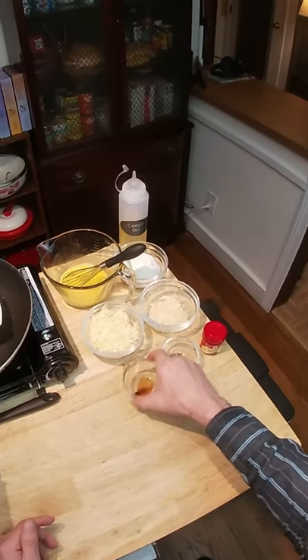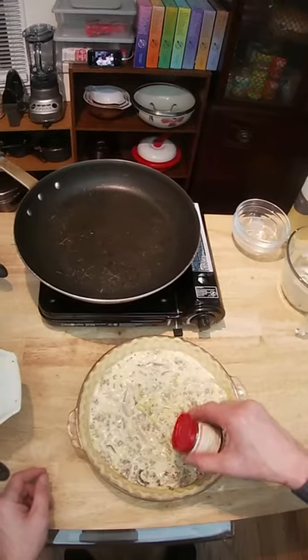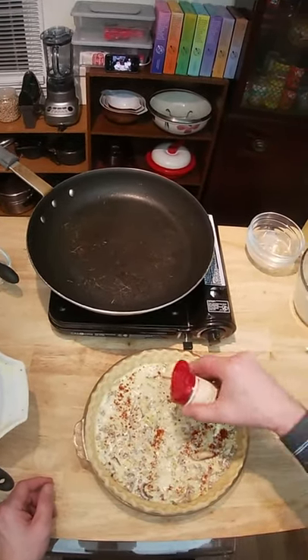Parmesan cheese, pepper, and a dash of Worcestershire sauce. And then we've got some smoked paprika that we're going to sprinkle on just before we pop it in the oven.